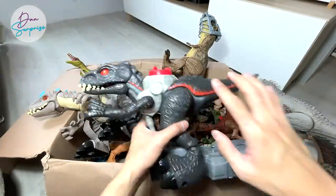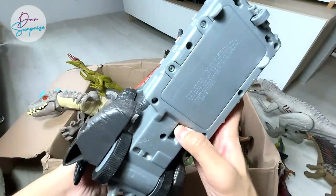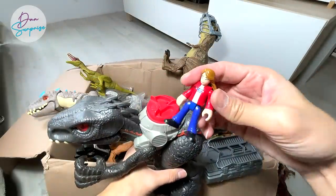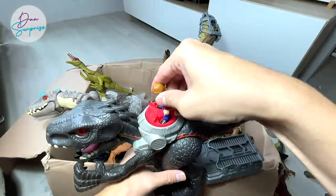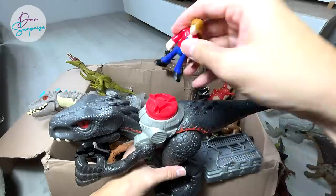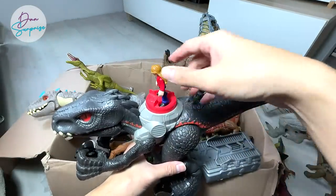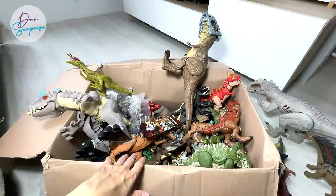You can actually place some Imaginext figures over here. This is Macy from the first Jurassic World movie — you can just turn it around. Really nice figure.